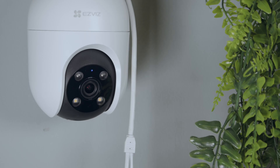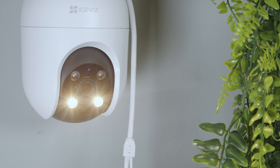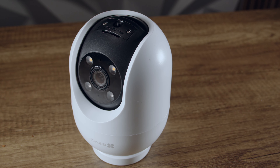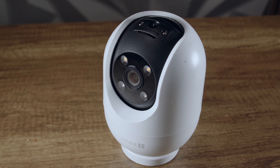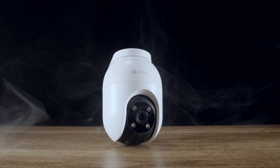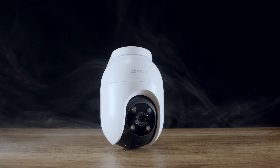All in all, the new 3K C8C is set to be an affordable gem in the security camera market. It offers all the smart features of the higher-end options without that hefty price tag. Not only is it easy to set up, but its app and interface allows for peace of mind even for the less tech-savvy amongst us. Be sure to check this product out via the link in the description — let me know what you think, and as always, till next time.